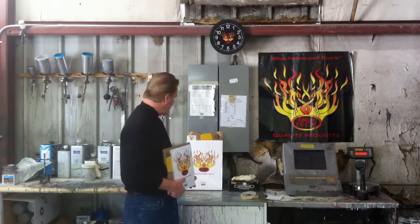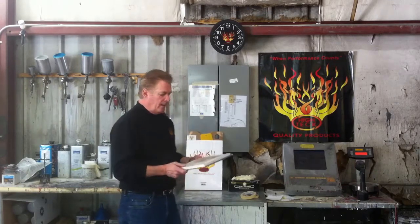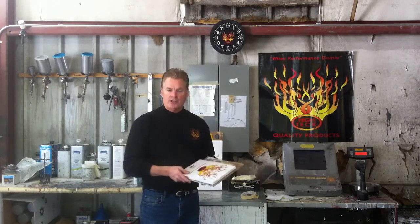We also have a MB-32, which is an 11 by 17. The beauty of these boards is after you've mixed your product on it, whether it's a body filler or a putty, you tear off the sheet and you have a clean surface for your next project.